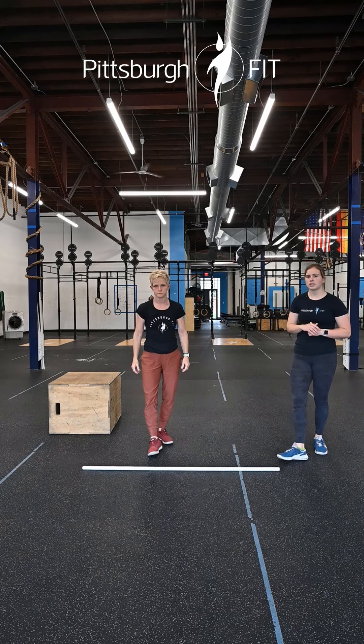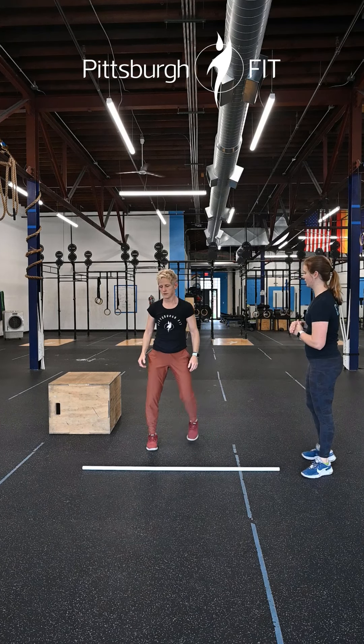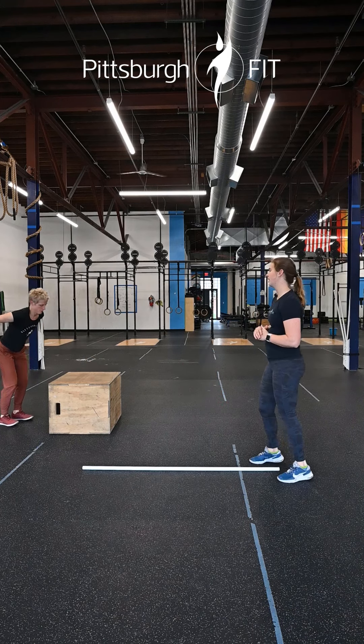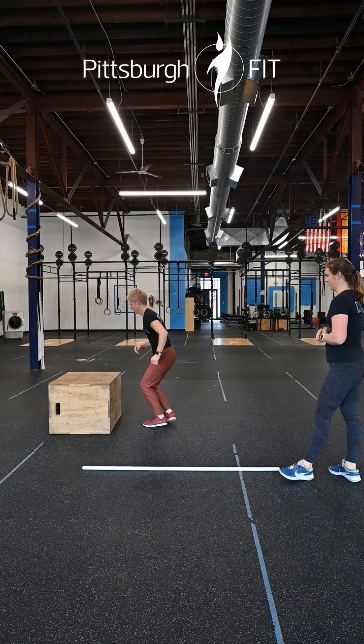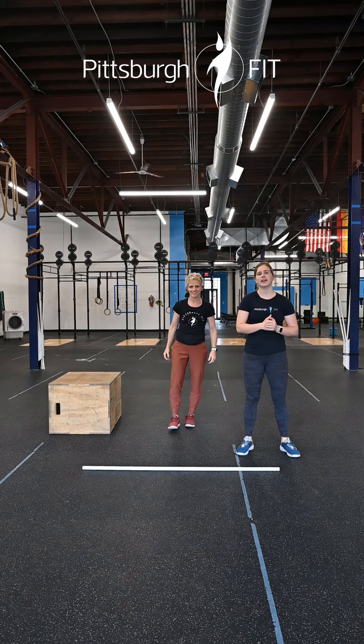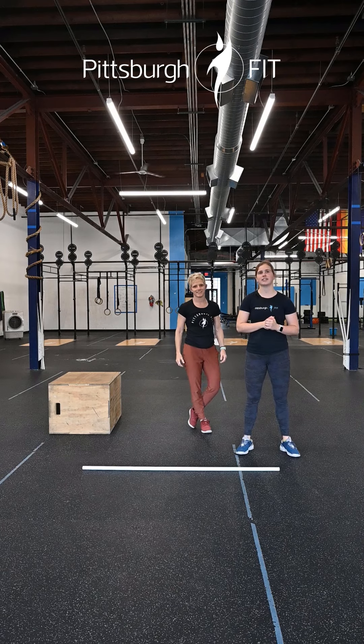After six reps, come up to that box for 12 box jump overs — going all the way over and coming back on the other side. Super fun one. Lots of jumping today! Let us know how you like this in the comments below and have a great rest of your day.